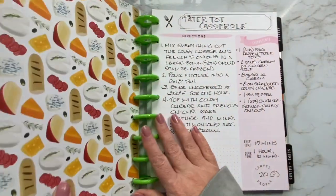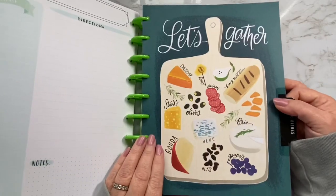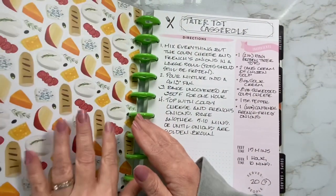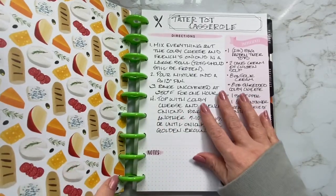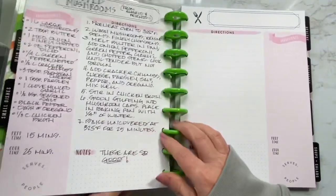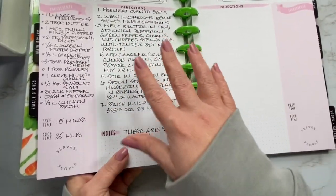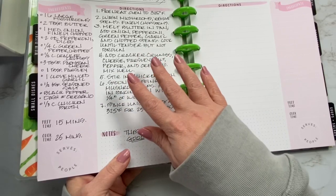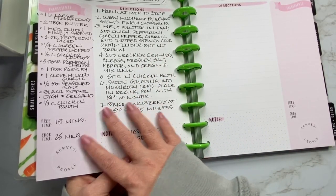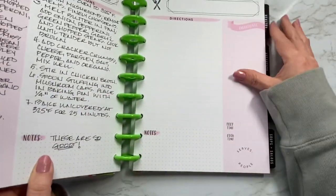Small dishes. I should be showing you the divider — it says 'let's gather.' I almost like these dividers better than the other one, so I could end up using these instead. Tater tot casserole — this is kind of like a side dish. Stuffed mushrooms — this is absolutely my favorite, favorite stuffed mushroom recipe ever. I don't even use the recipe anymore to be honest, but I wanted to write it down just so I would have it. It's outstanding — it is so delicious.